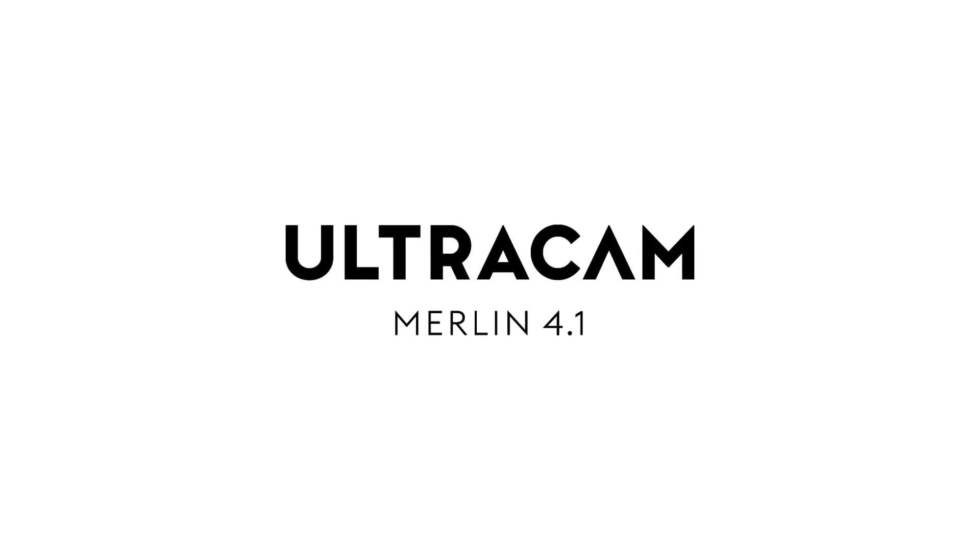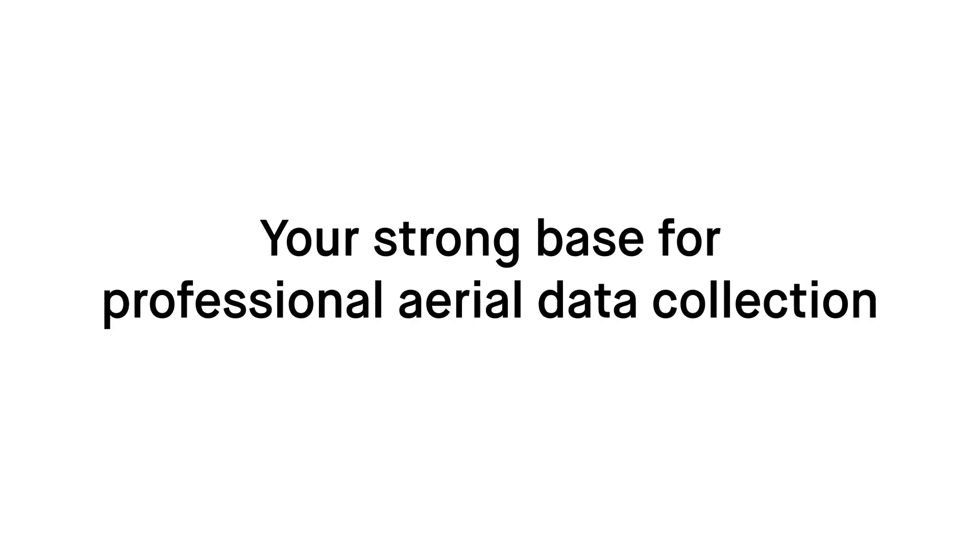Ultracam Merlin 4.1 — your strong base for professional aerial data collection.